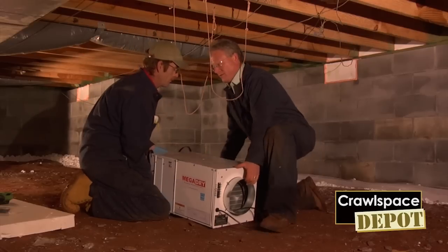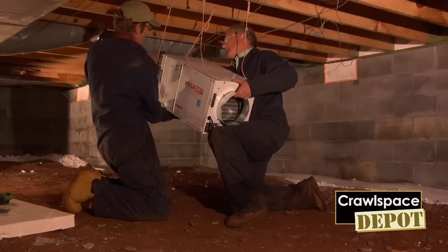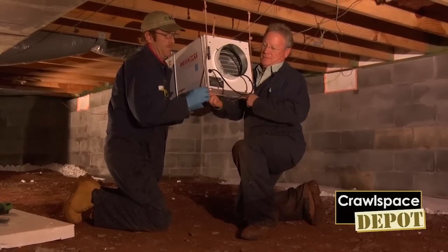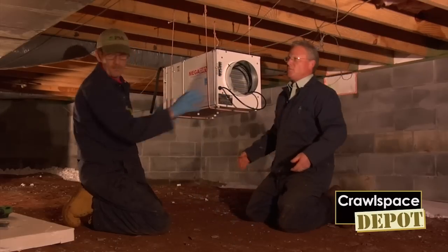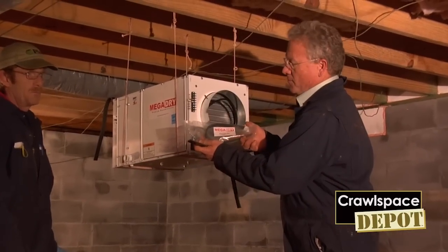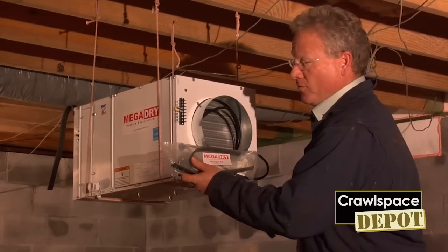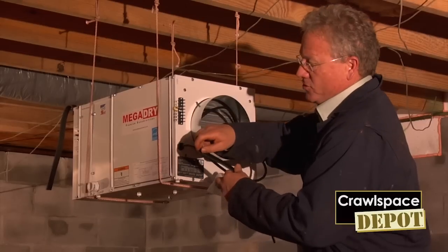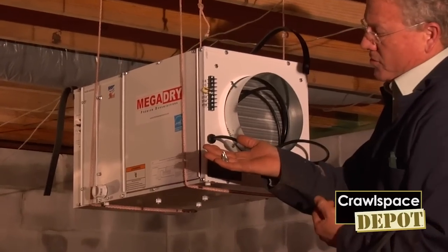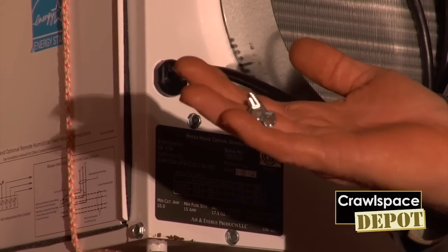It's pretty easy with two guys — do one side and then the other side. We are not perfectly level, but we are close enough to start our strapping. Now that we have the MegaDry temporarily hung, we are going to install all four of the hangers and get it ready to attach to the floor joist. One quick tip: go ahead and get your screws started in the strap so you don't have to hold it. Note there are two lengths of screws — the short ones are for attaching the hangers to the MegaDry unit, and the longer ones go into the wood floor joist.